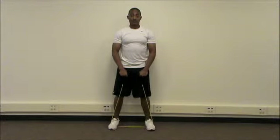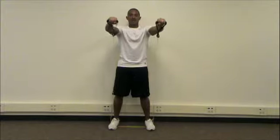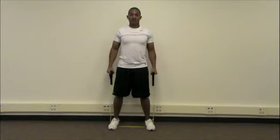Now we're going to come up the front — one, two, three, four. To the sides — one, two, three, four. Back down — one, two, three, four.